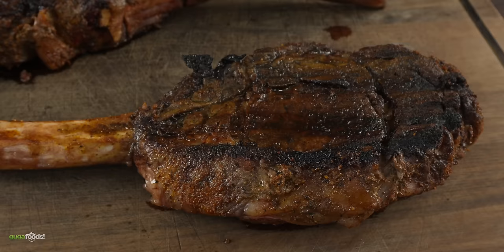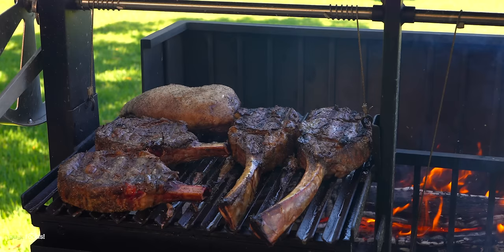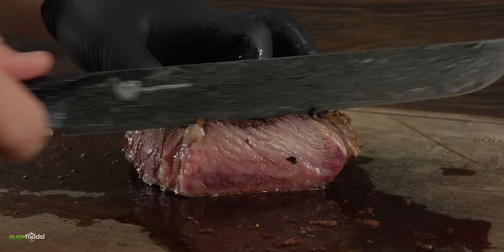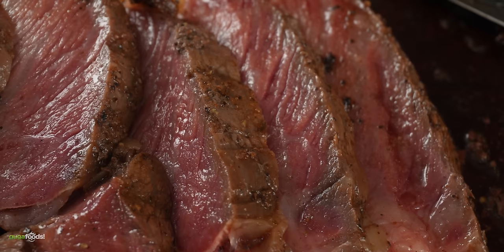After about almost two hours my tomahawk steaks were ready. Remember this is the first time I'm cooking on this grill and I had a lot of success. But these tomahawks did not look as good as I wanted — because I wasn't paying that much attention on them. I was focusing on cooking the smaller steaks, and if you don't pay attention on this grill it will slap you in the face.